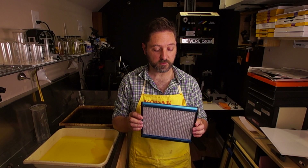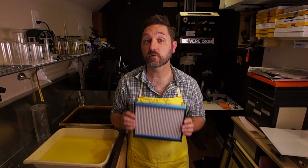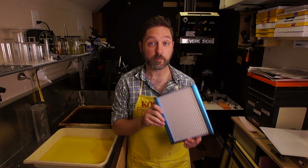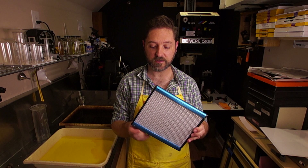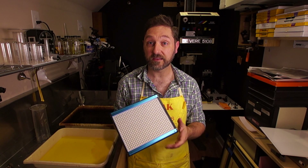Last week I reviewed the Neewer 660 video LED light. I bought it on Amazon for $65, which is pretty inexpensive for an LED light, especially as bright as this thing is.